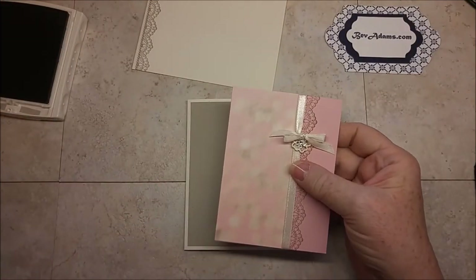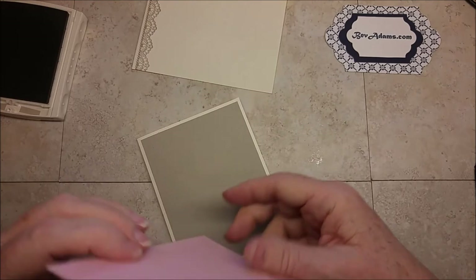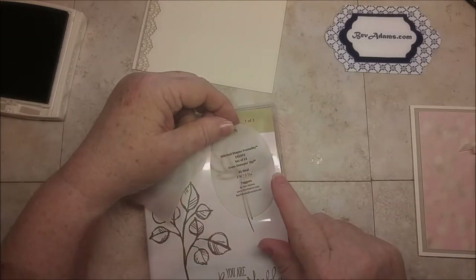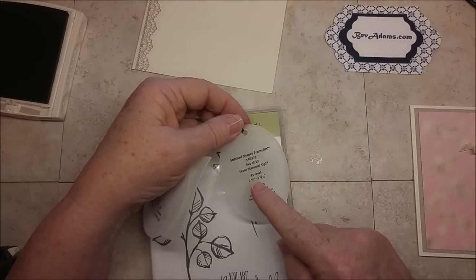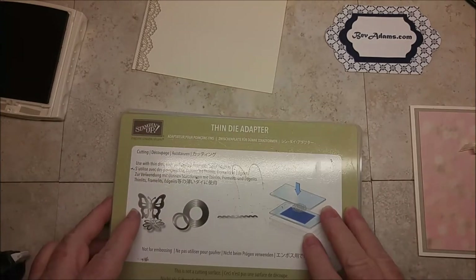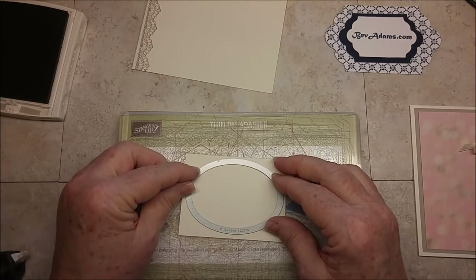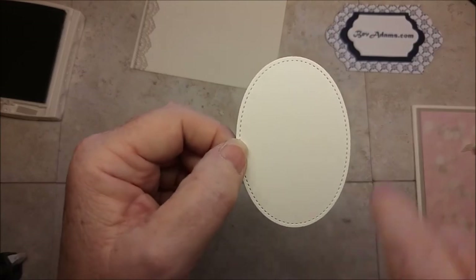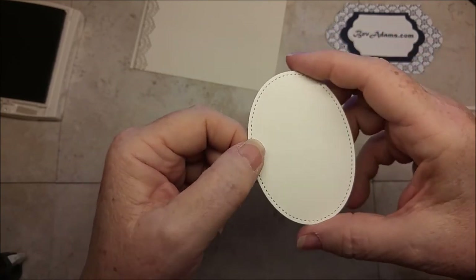I can go ahead and adhere this to my card front. I've used my stitched shape framelits tagger to determine the tagger I want to use — this is the number one oval, so I'm going to cut out the Very Vanilla. I have my Big Shot platform, my thin die adapter, my cutting plate, my cardstock, my framelit, and a top plate. I'll run this through the Big Shot. I just love these framelits — they cut out the shape and also cut the little row of stitching at the same time. It really adds a lot to the layers.